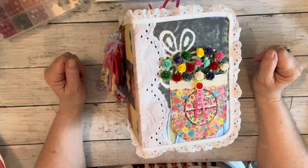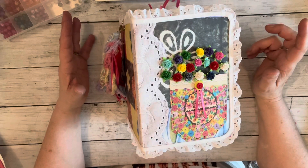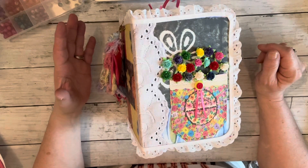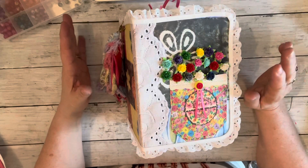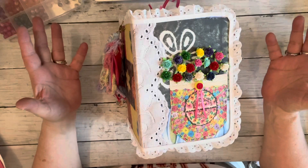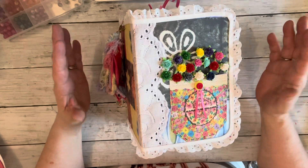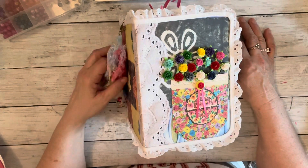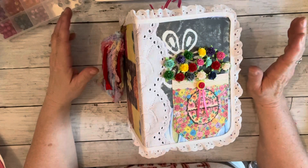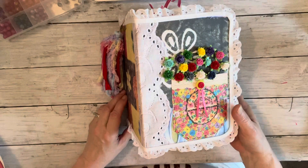Hi everybody, it's Robin with Uniquely Robins. I just wanted to do a flip through of the completed journal from Arabella's kit, mainly because the last video I did finishing this up somehow got lost, and I didn't get it uploaded before it was gone. So I did want to show you the flip through so you can see what I did do to it.